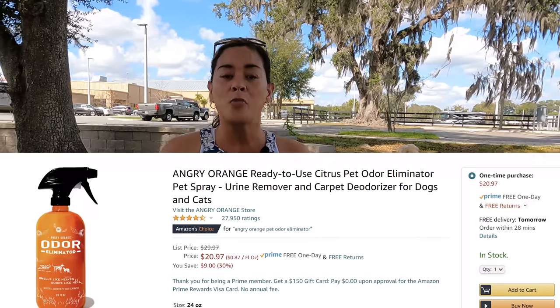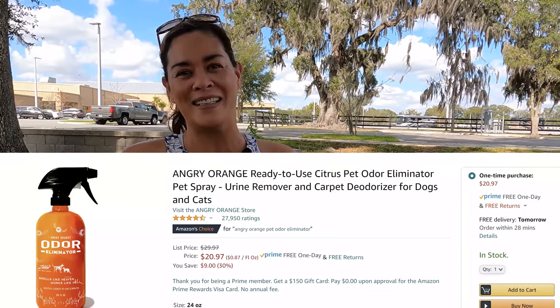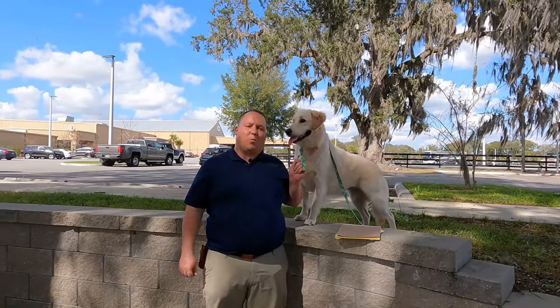Number five is the Angry Orange Odor Eliminator. That's something that you can spray on your carpet or what have you to eliminate pet odors. Very important — especially because Yuna smells good now, but if she gets a little wet, she does not.